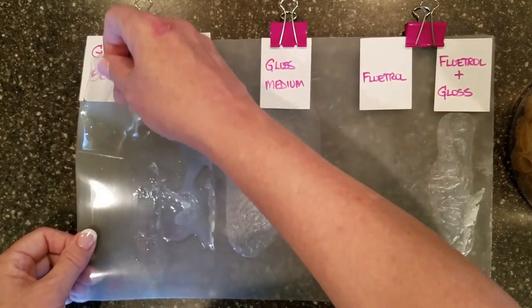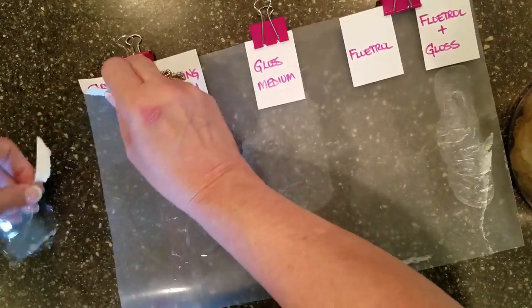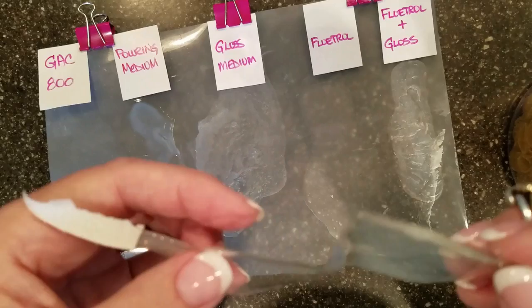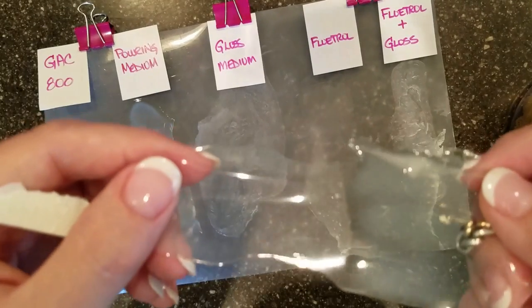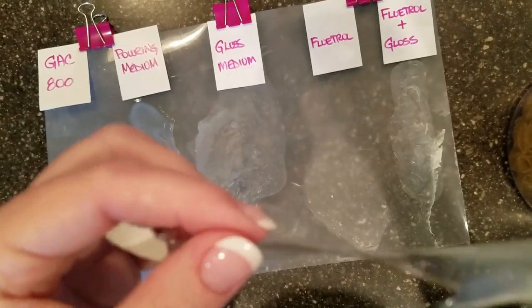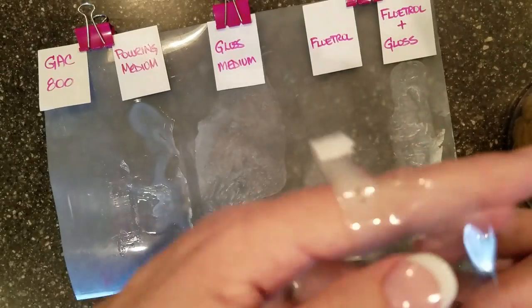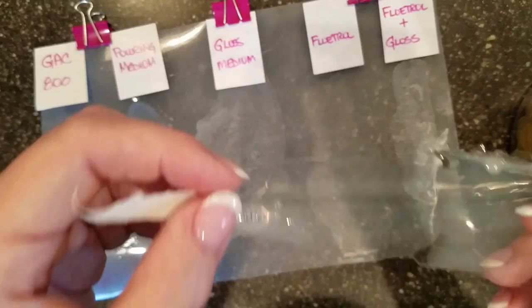Maybe I should have tinted them. Obviously they got a little bit thick there. This is the GAC 800. It's still a little bit cloudy in the thicker areas, but look how thin that is — it's so thin. I poured about 10 milliliters of all of them. It's thin, it's clear, it's flat, there's no crazing.